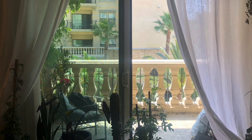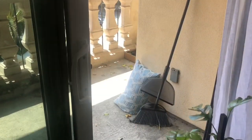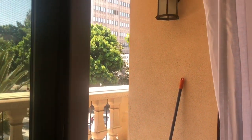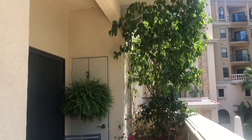Welcome! Denise here from Tropical Seductions. In today's video I am redoing my balcony and adding some new furniture and of course plants. I already started removing furniture and then I realized, why not film it?